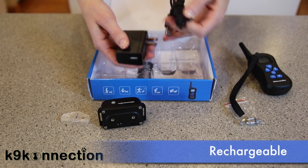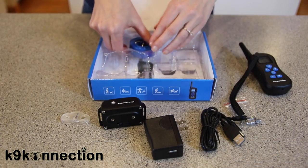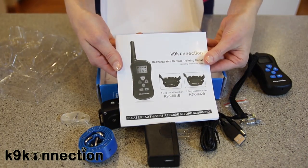Charger and power cord. The adjustable collar. And of course, full instructions and a dog training guide.